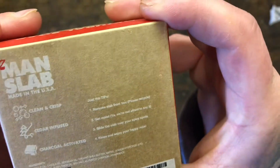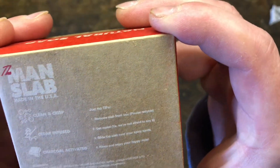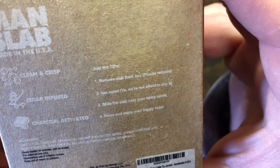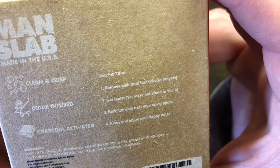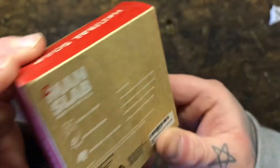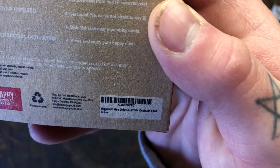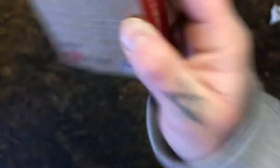Never tested on animals, just us dudes. For external use only. Discontinue use if irritation occurs. Keep out of reach of children. If you're interested in checking out any of Happy Nuts' products, their website is www.myhappynuts.com. But let's take a look at the bar.